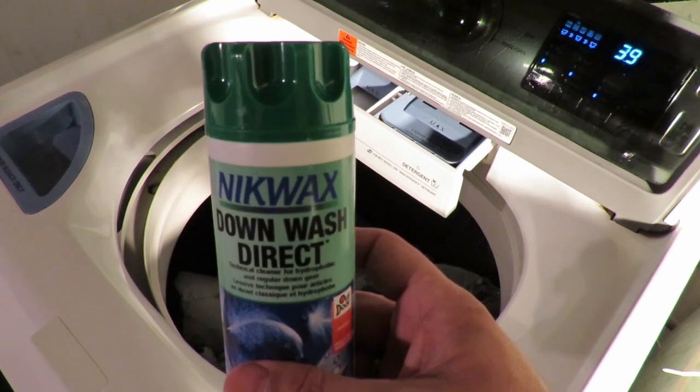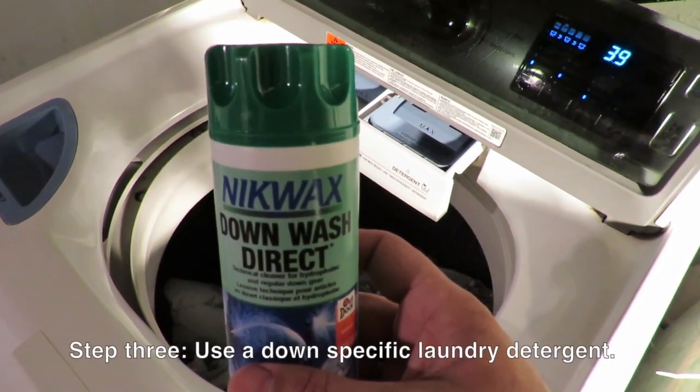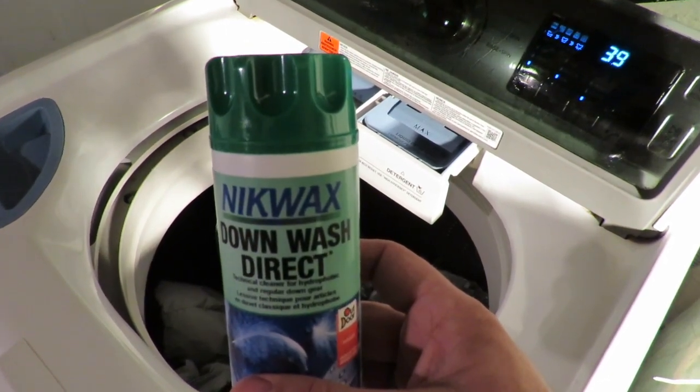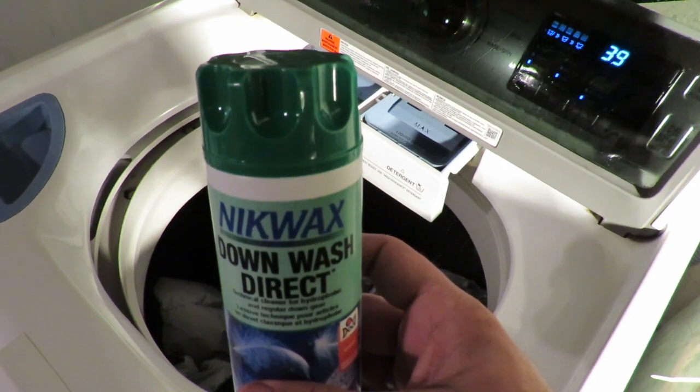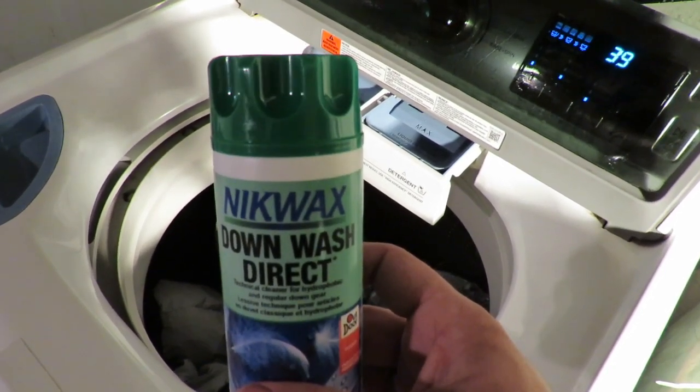This is what I use to clean my down garments — Nikwax. You're supposed to use 3.4 ounces; I usually use about three. I go a little light on this stuff — no particular reason. I try to keep most of my sleeping bags and coats pretty clean, so I only use three ounces.